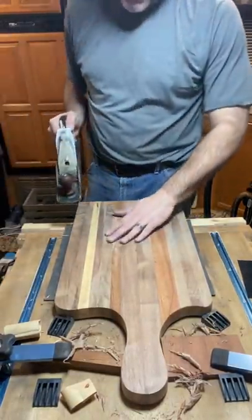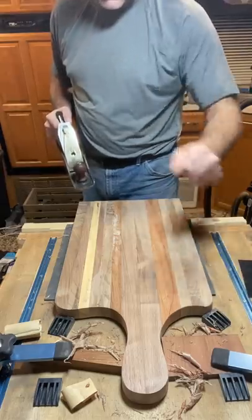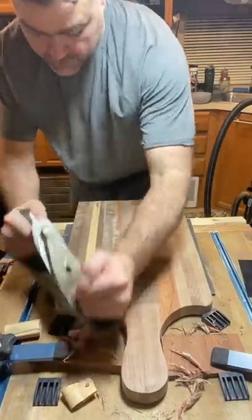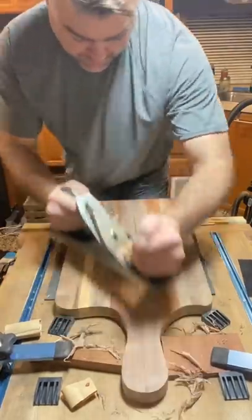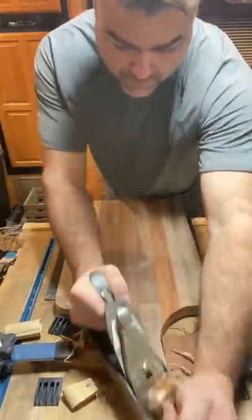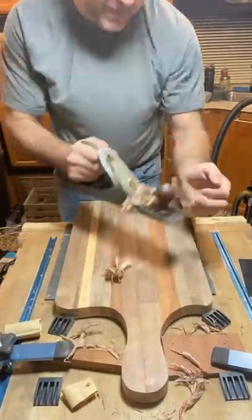I'm gonna show you that a sharp plane that's tuned and does its job well is better than sandpaper. Heavily skewed — no tear out — definitely gives a better finish than any sandpaper.